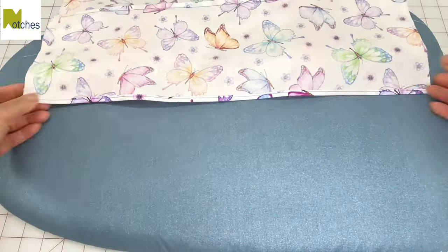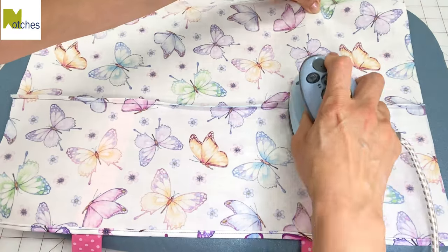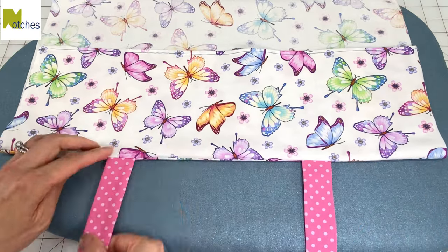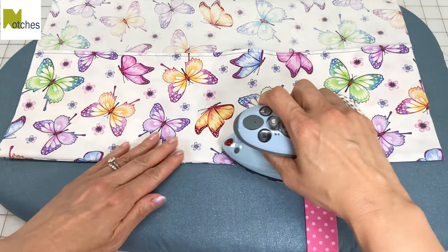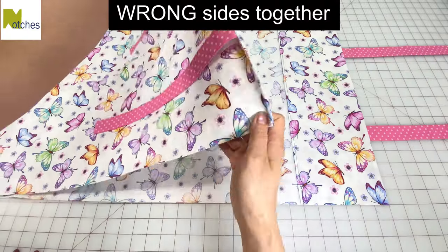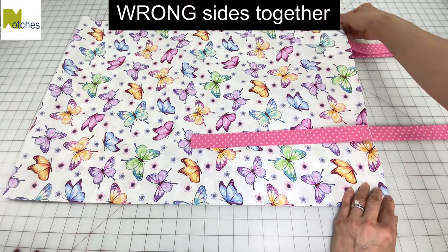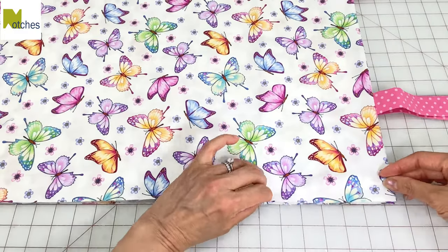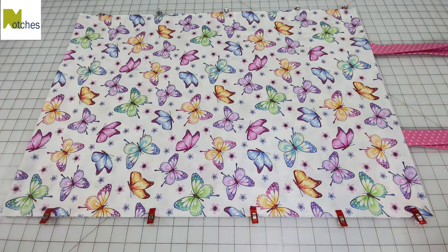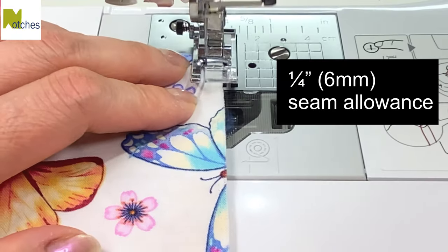With wrong side up, pull out the ends and press the seam flat. Fold up the fabric again, adjust the seam so that it's right in the center, and press across. Then repeat on the other side. Fold in half with wrong sides together, lining up the top and side edges.